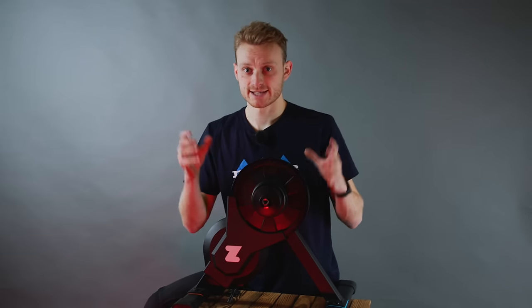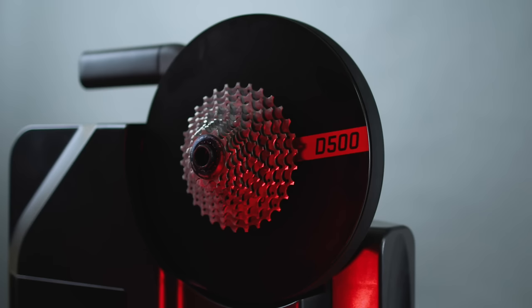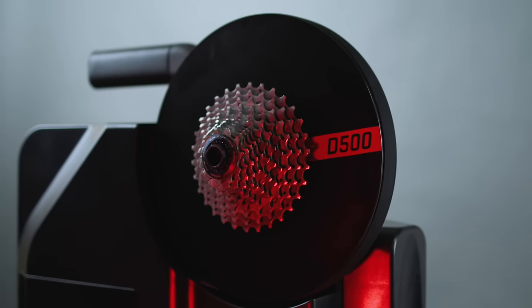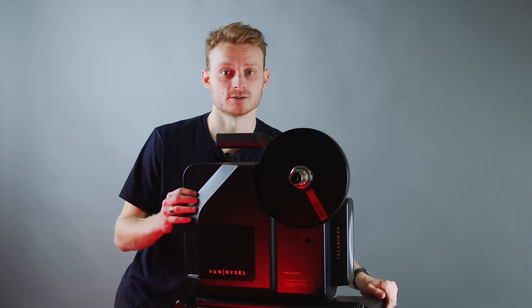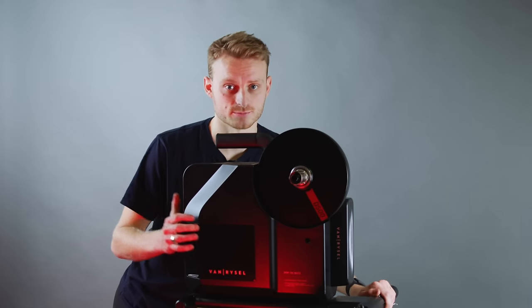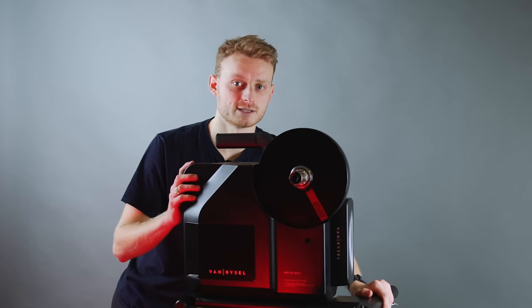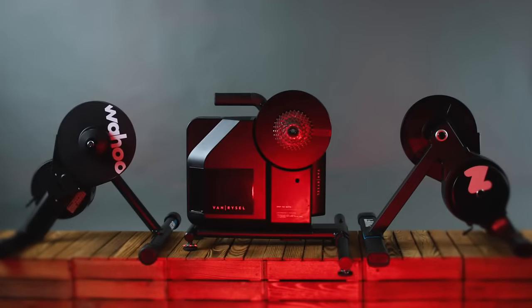The Zwift Hub One is probably the easiest smart trainer to set up and use if you want to use Zwift, and also promises to wear your chain a little bit less. The Van Riesel, despite being the cheapest, does get beaten by the other two, but it is still a very capable trainer. In the real world, it's unlikely to actually work out much cheaper once you've bought the correct cassette and splashed out on Zwift. My one word of warning with Van Riesel is to check your bike compatibility first. In 2024, the ERG mode capabilities, power measuring accuracy, and calibration nuances are a small step behind the leaders in the sector.